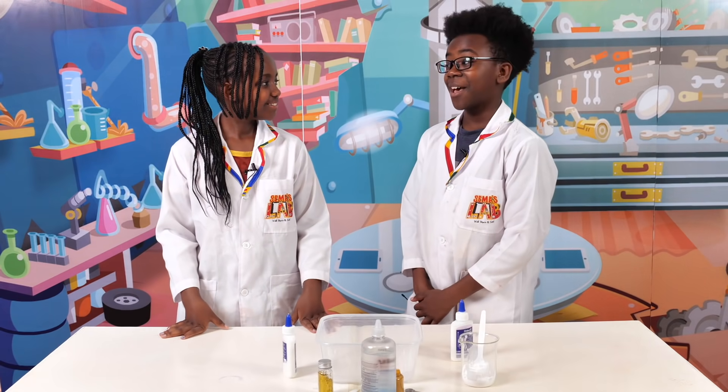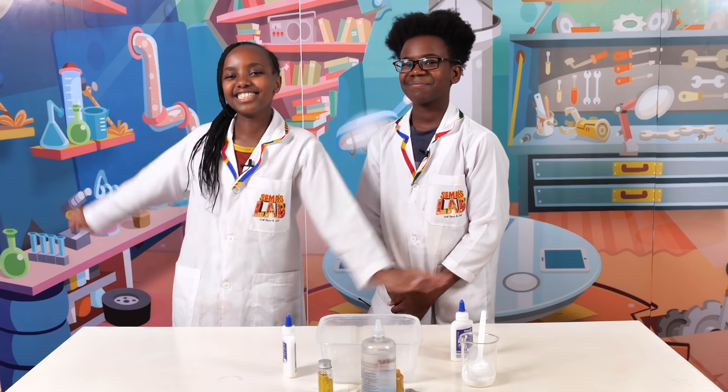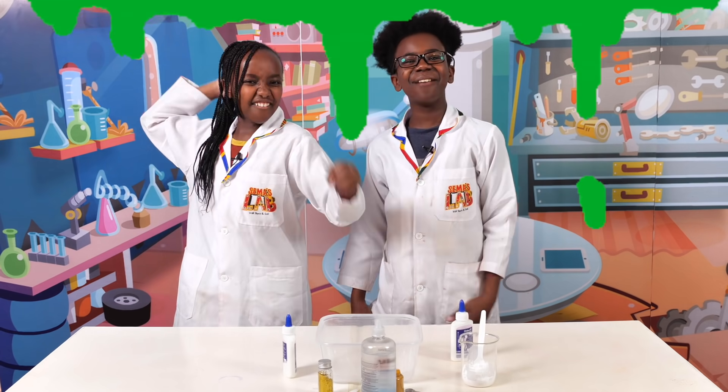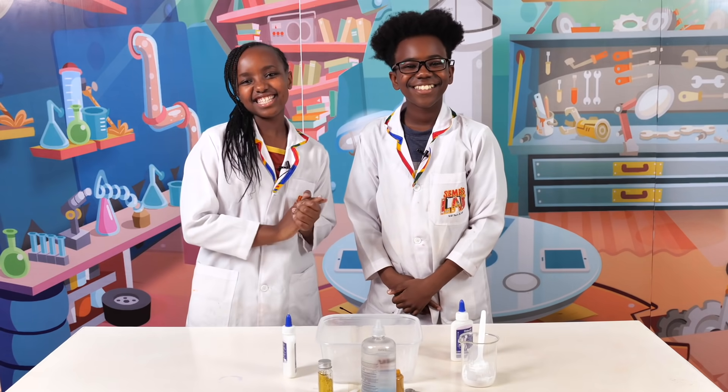So Stacey, do you know what slime is? Yes, it's my second most favorite thing in the world. Well, guess what we're making today. Slime. Avocado slime. The best avocado slime in the world! Yay, let's get started.